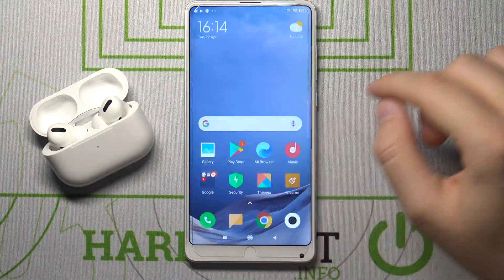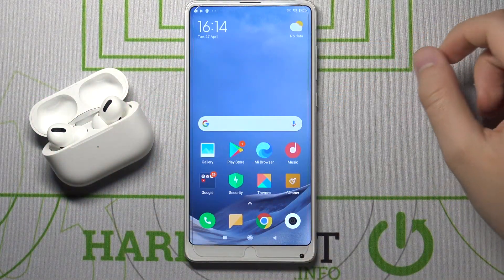Welcome. In front of me I have the Xiaomi Mi Mix 2S, and today I will show you how you can activate Hey Google.